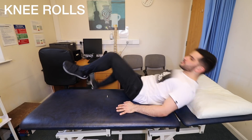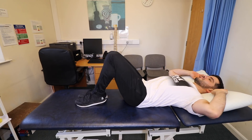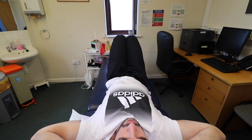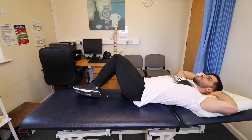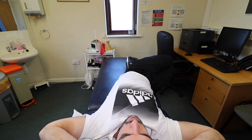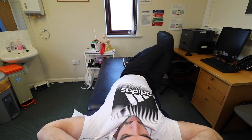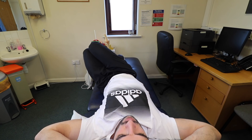Exercise 1: Knee Rolls. Lie on your back and place a small flat cushion under your head. Keep your knees bent and together whilst keeping your upper body relaxed. Roll your knees to one side as far as it feels comfortable, keeping both shoulders flat on the floor. Hold the stretch for one deep breath and return to the starting position. Repeat 8–10 times, alternating sides.